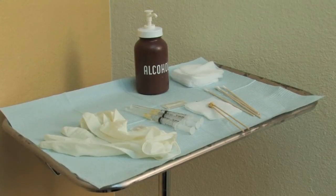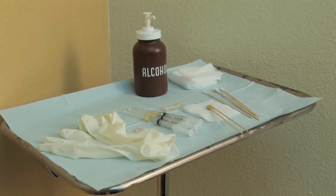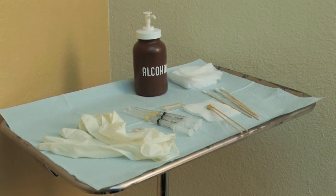Facial moles are pretty common and in fact they're referred to as beauty moles, but in some instances people don't like them and would like to have them removed. We have Nora here today and she was interested in removing some of her facial moles, and that's what we're going to show to you.